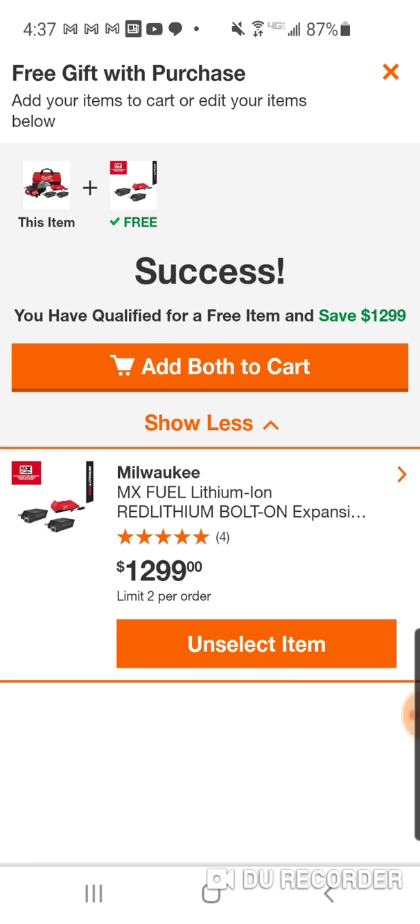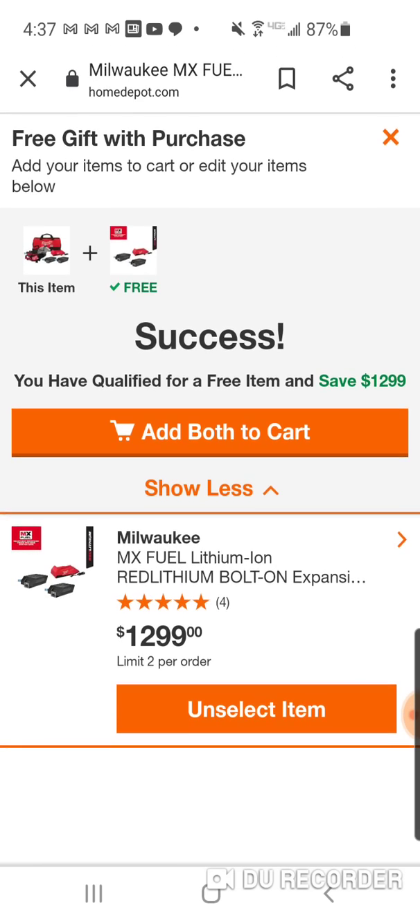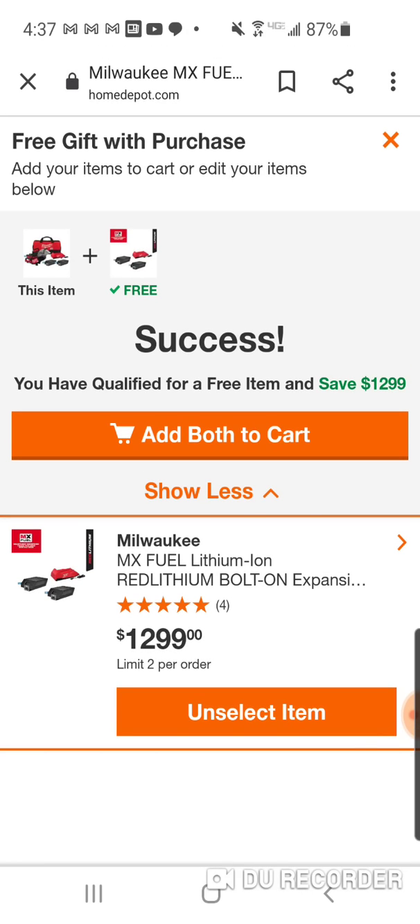The new Makita platform - the new 40-volt batteries from Makita - are $149 or $179. A lot cheaper than $1,299. Now obviously the $1,299 includes the charger and two batteries.